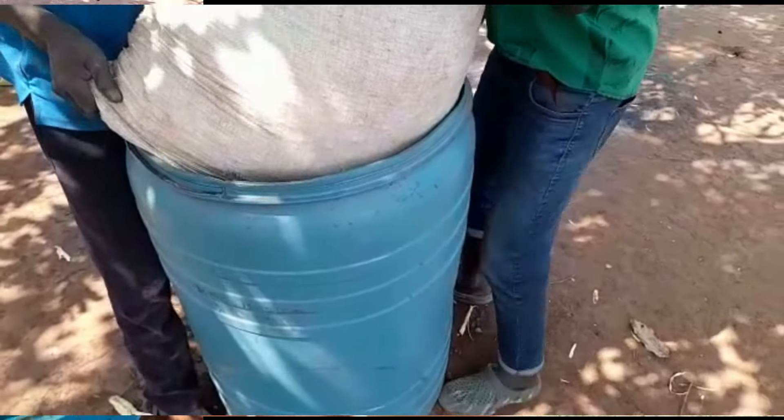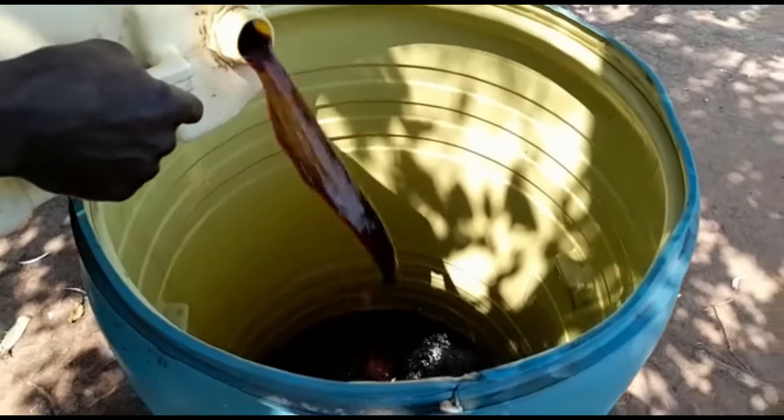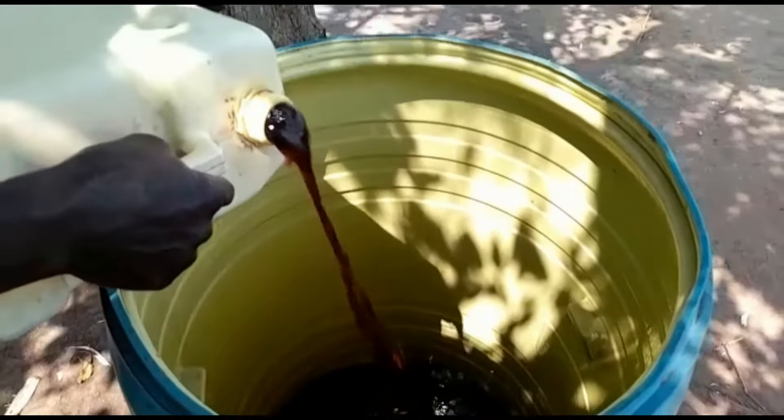20 liters of urine. This urine can either be cow urine, rabbit urine, or human urine. On our farm here we are going to use human urine that we've been able to collect over time and pour it into the drum.